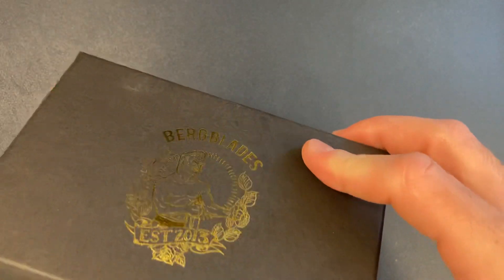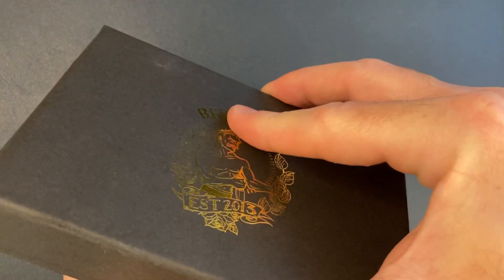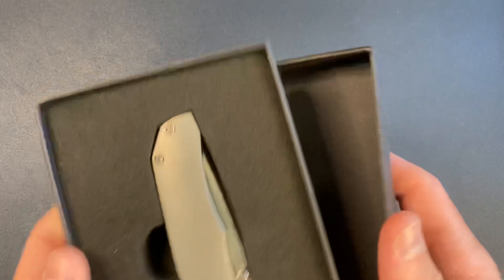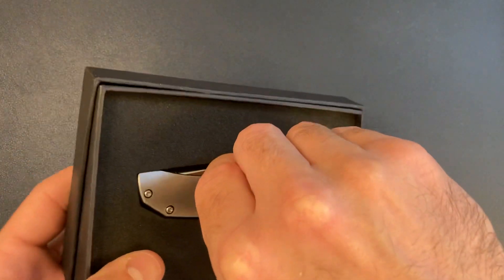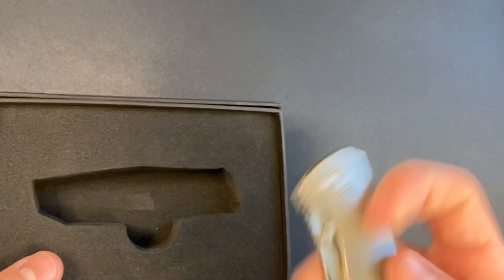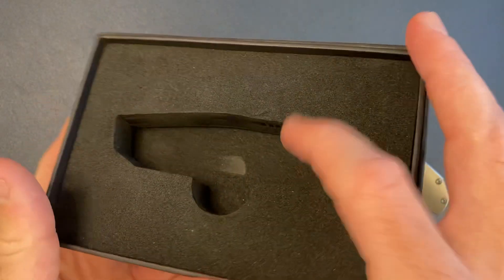One thing I do remember is that I hate this box — it's pretty annoying to open. It's kind of like a paper box. Got it open — boom — titanium frame lock, pretty plain setup here. I went with the plain version of the Iron Pup, and of course this is just a foam cutout.